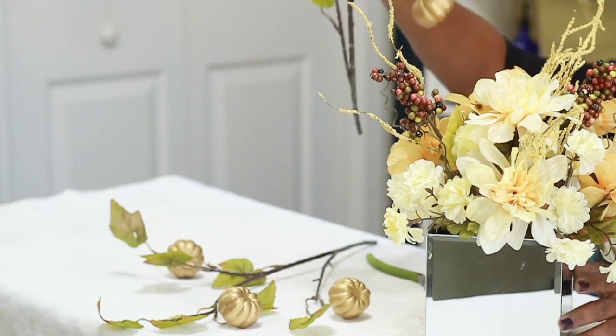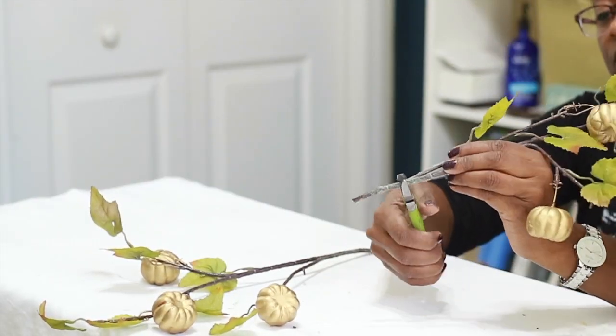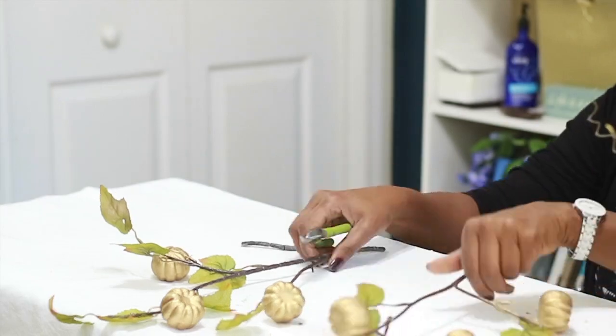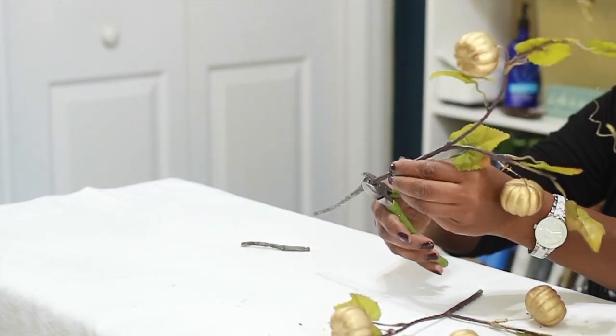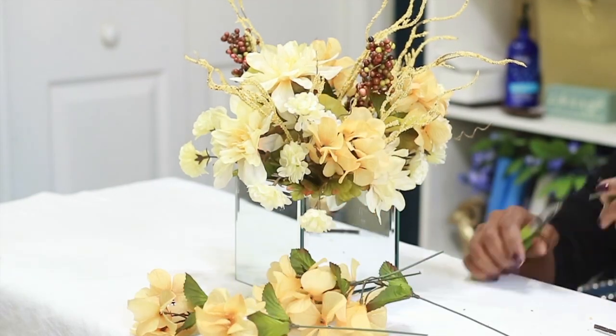I'm taking the pumpkin picks back out of the center because the scale isn't right — they're too high. I'm going to cut them off the branch and cut them down to individual pieces so I can have more control over where they go. That's the benefit of cutting everything down individually.